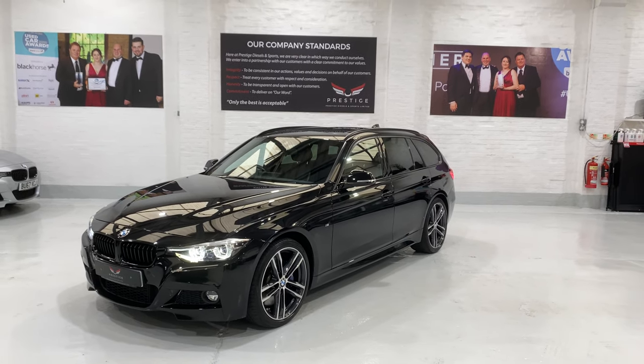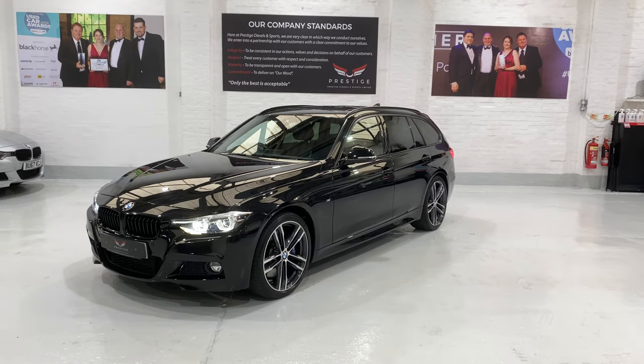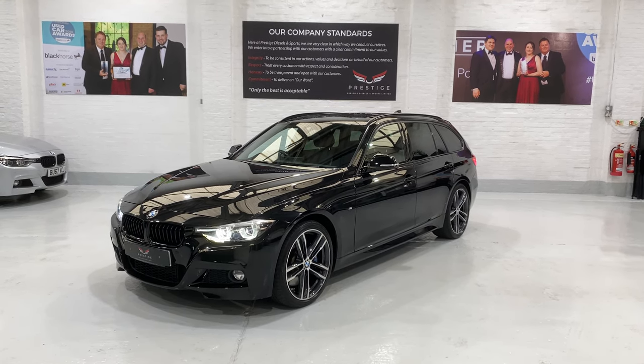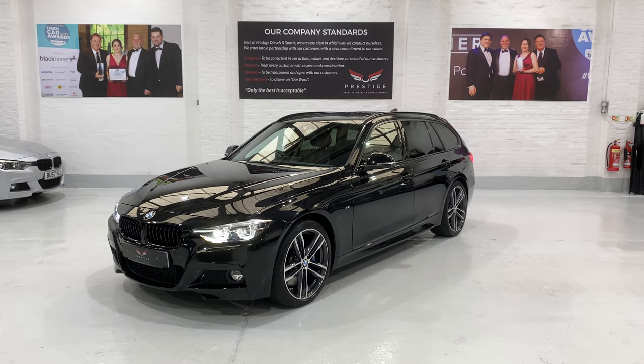Well, thank you very much for watching the video. It's a lovely clean car this, with lovely mileage and great spec. Thank you for taking the time to watch the video. Please call us with any questions or finance options and warranties. Take care, thanks for watching, bye.